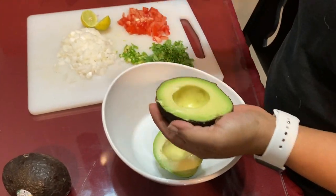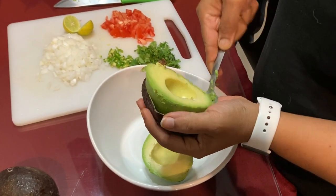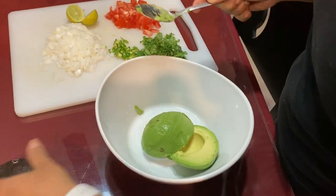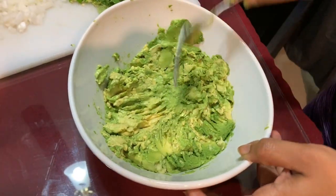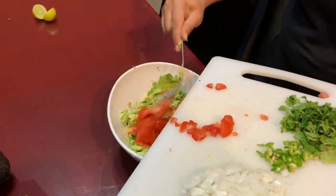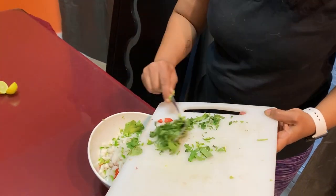Try to select firm and ripe avocados. I used two big avocados here, but you can use as many as you want according to your need. You can also add the vegetables in the amount that you want — some like more onions, some like less, so it depends on your taste. Now add all the vegetables: onions, tomatoes,